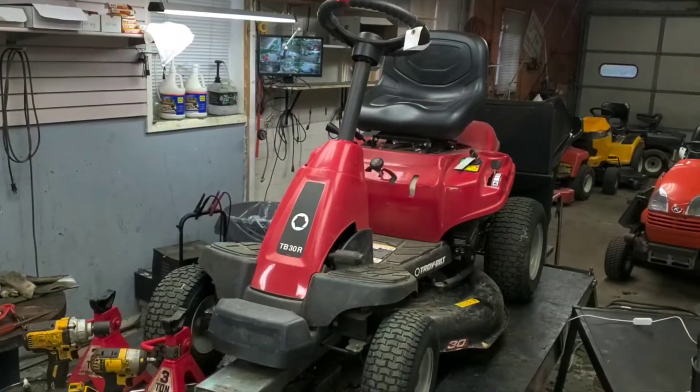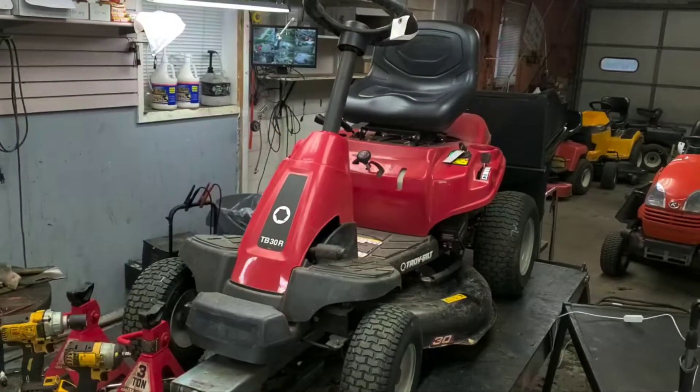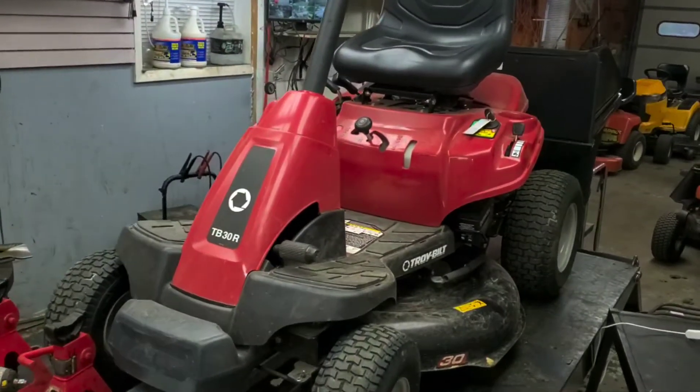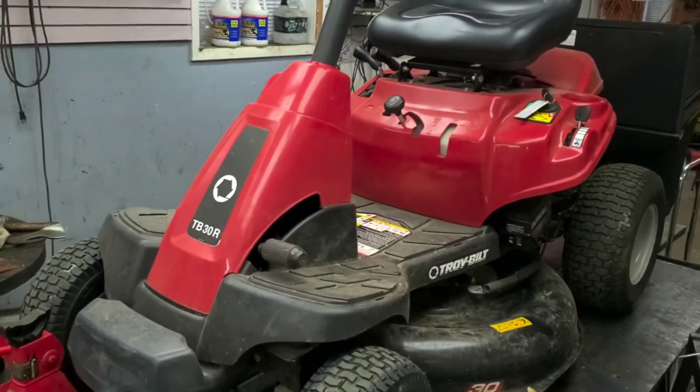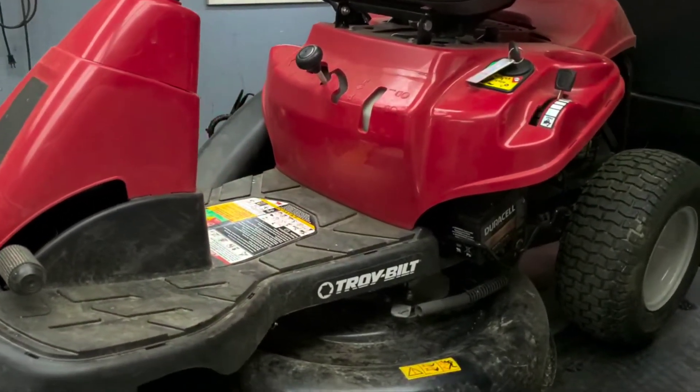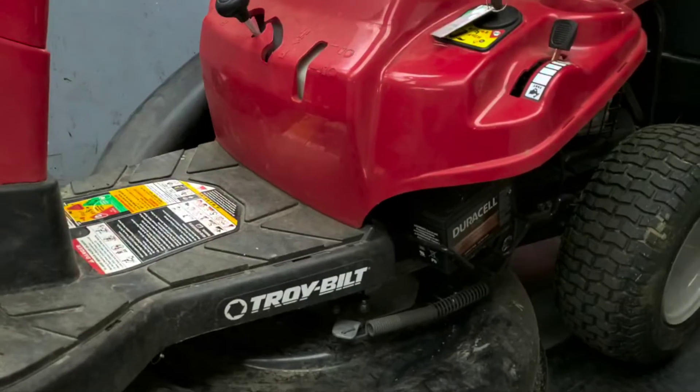We have a TB30R here made by Troybilt. It's got the bagger system and the customer complaint is that it's not sending grass to the bagger. I'm going to show you what to check out, how to diagnose, and how to repair this issue.